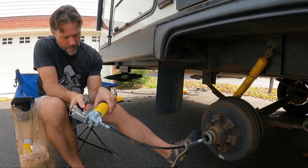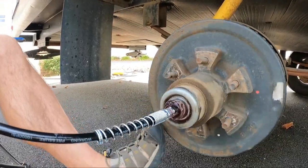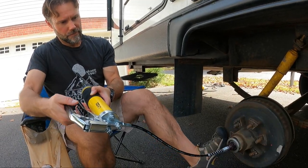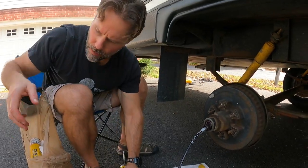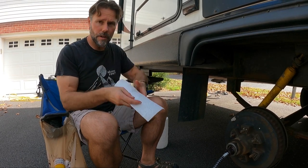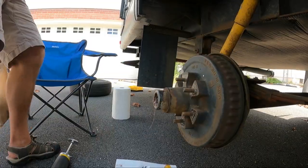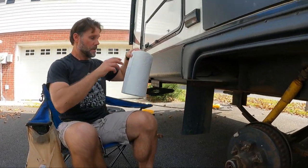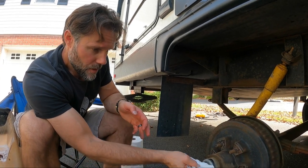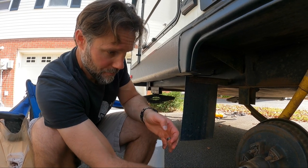Continue until I see all red. It's almost like spinning wool — you have to keep the thing spinning. Now we're getting red coming out. I would say we have cycled it through — one can plus maybe a little extra. I don't remember who did a video on this, but it was another full-time family and they said about the same thing — just a little over one can per wheel. I am very happy with this. It's liberating to do some of the work on your rig yourself and know that it was done correctly.